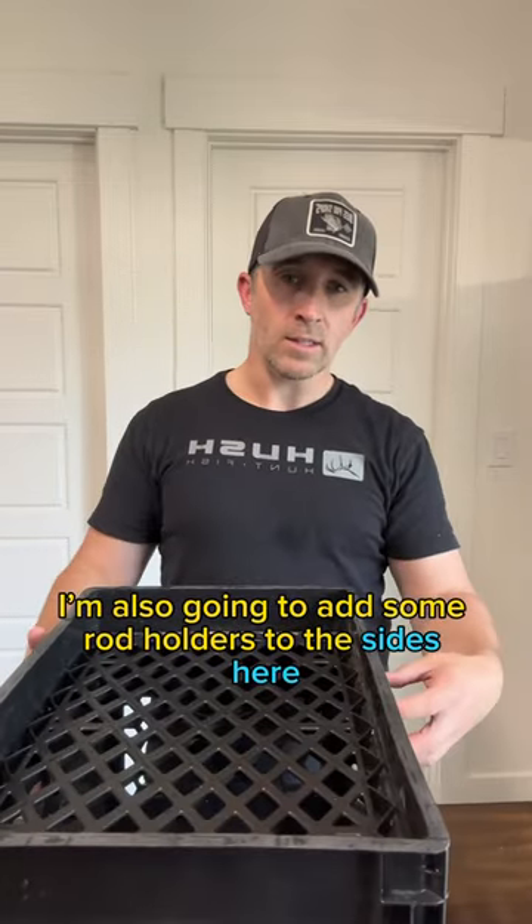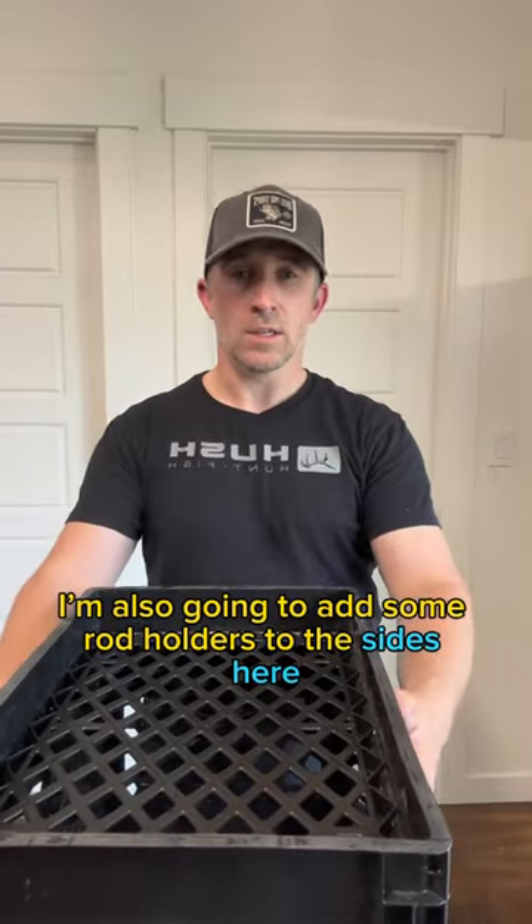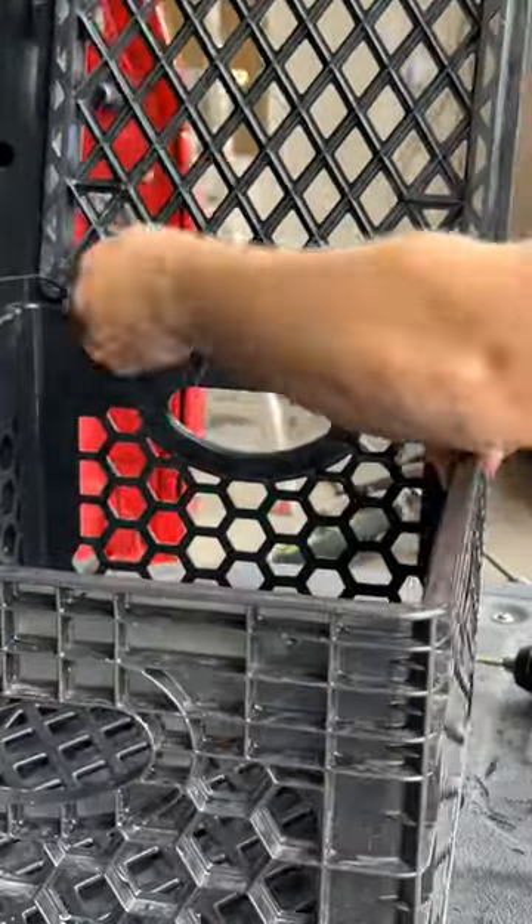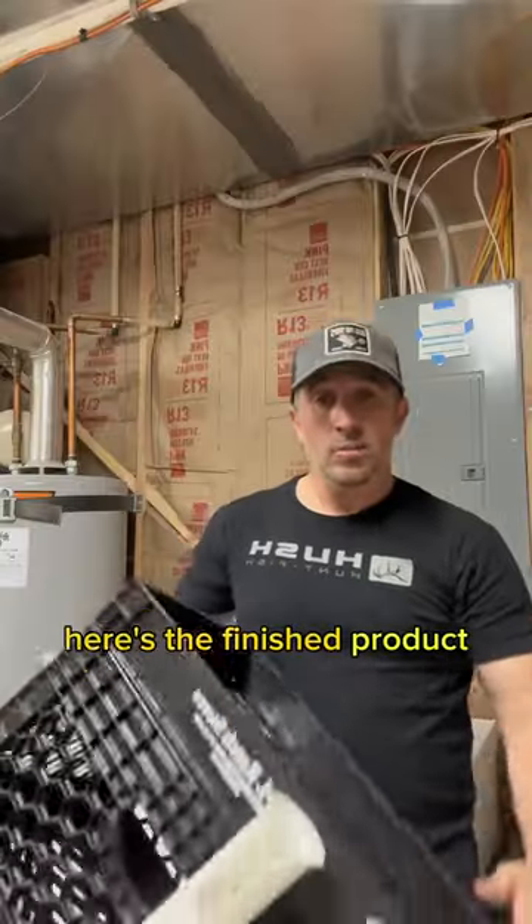I'm also going to add some rod holders to the sides here. Here's the finished product.